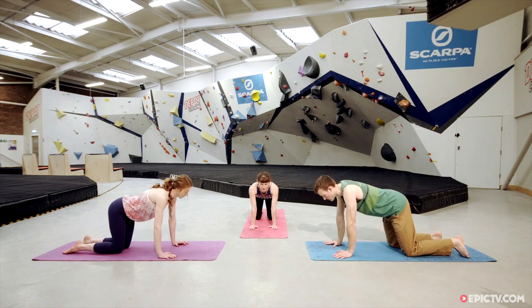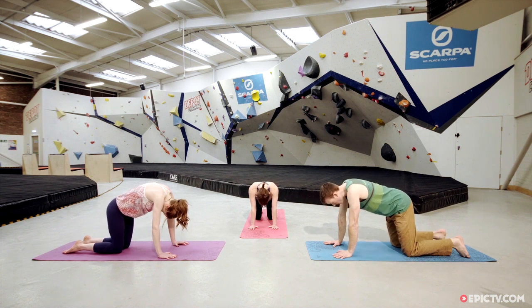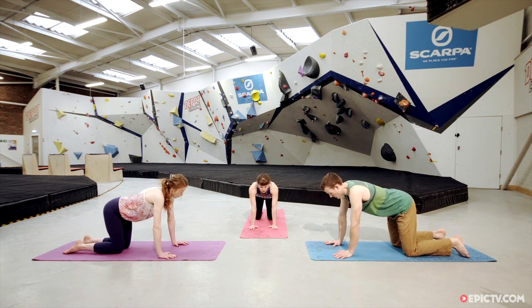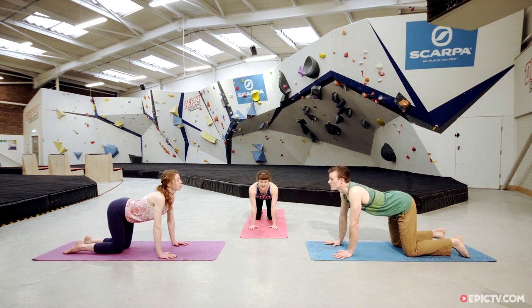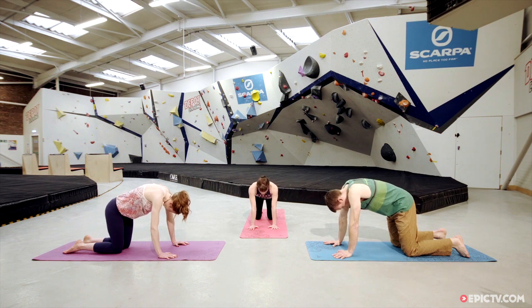As we exhale we're going to lift the belly button, drop the tailbone, drop the head. Inhale, drop the belly button down, draw the shoulders back. Exhale, lift the belly, drop the tailbone and the head. One more time — inhale coming forward to that arch shape, exhale coming back to the curve, stay in the curve. Really press the ground away and as you inhale try to open the back of the ribcage towards the ceiling, then come back to the flat back position.